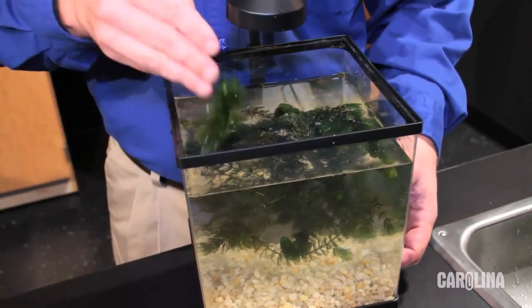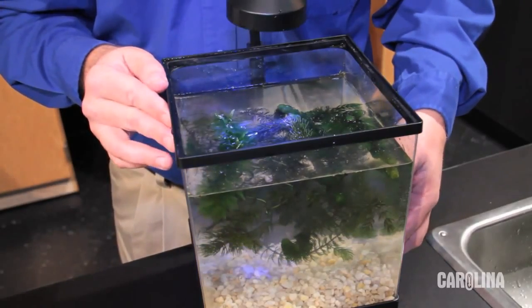Get them into water and under light. If you're not using them immediately, replace about one quarter of the water every third day. This will help to replace the minerals that are absorbed by the plants.